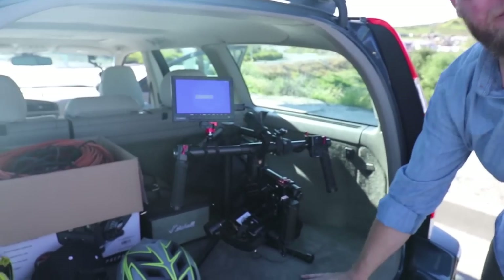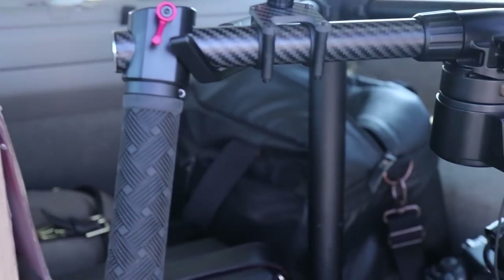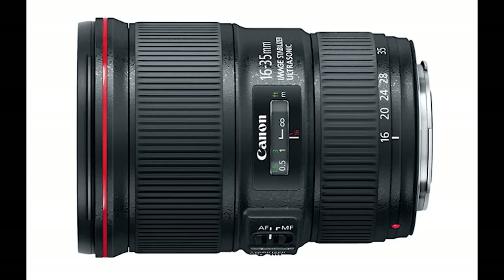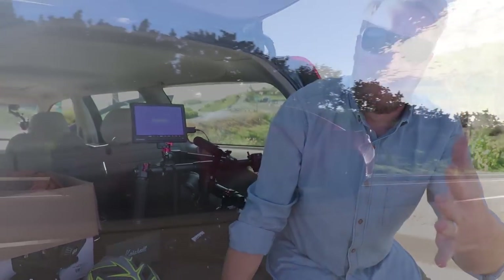The piece de resistance: the DJI Ronin M with a nice Field World HD monitor. Carbon fiber — Jeff loves carbon fiber, I love carbon fiber. This allows us to get those awesome, really smooth and stable rolling shots that I love. I hope you guys love them too.